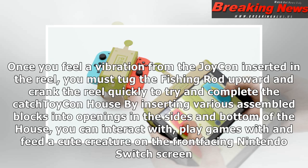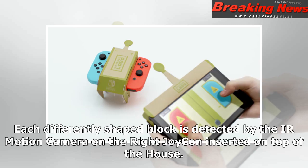Toy-Con house: By inserting various assembled blocks into openings in the sides and bottom of the house, you can interact with, play games with, and feed a cute creature on the front-facing Nintendo Switch screen. Each differently shaped block is detected by the IR motion camera on the right Joy-Con inserted on top of the house.